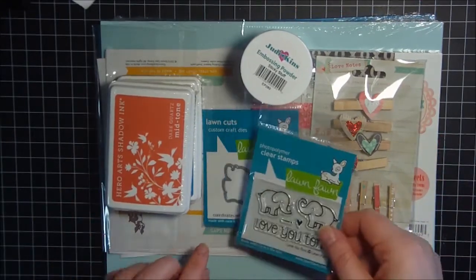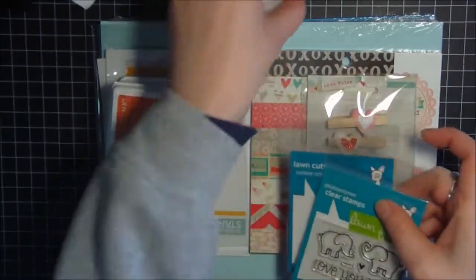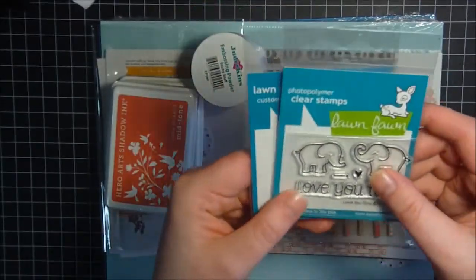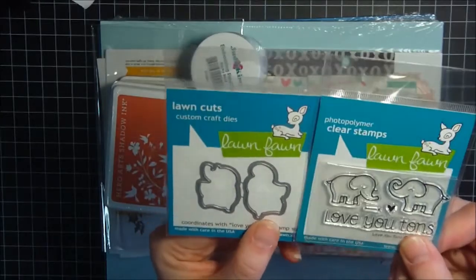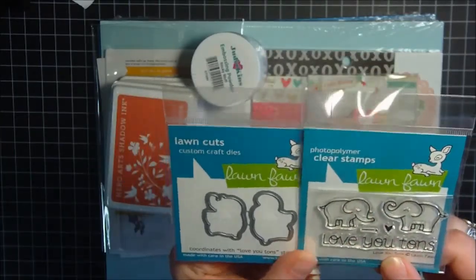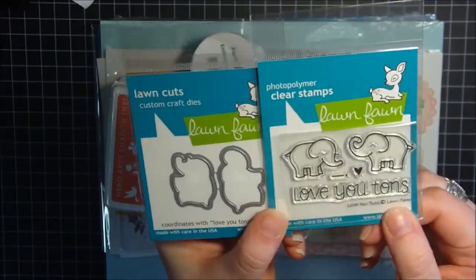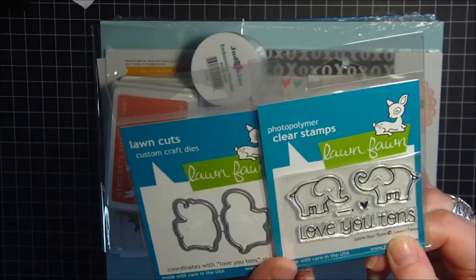First, I'll show you I got the other new stamp set that came out with Lawn Fawn. This is Love You Tons — super, super cute. I just love these little elephants, and of course you can't have the stamp set without the dies, so I got the dies too. So that's super cute. Can't wait to use it.